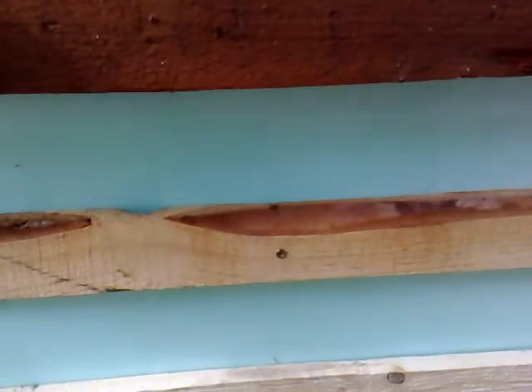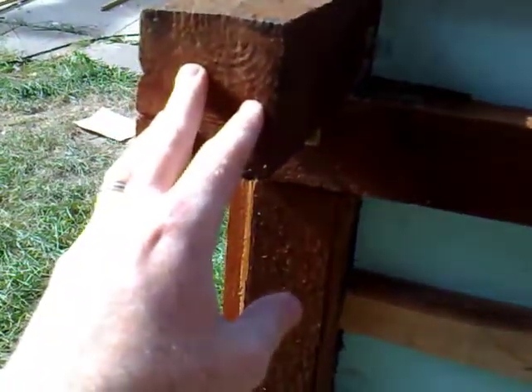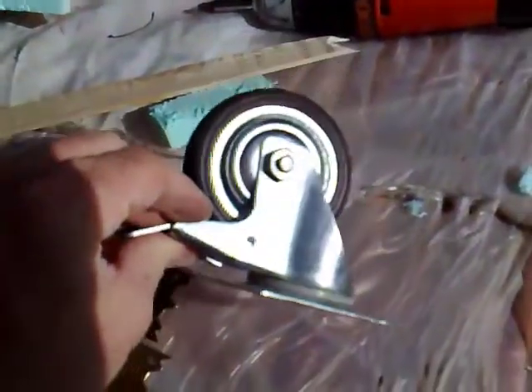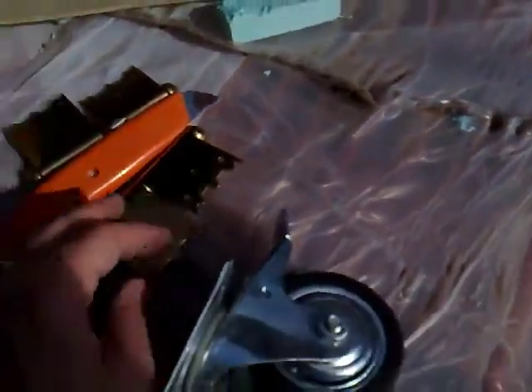In terms of accessories for the bottom, I'll install wheels on this side so I can simply pick it up and wheel it around the yard if needed. I'll install a handle here and the wheels will go there. These are the locking wheels I've purchased — once pressed down, they're secured, they don't pivot and they don't rotate.